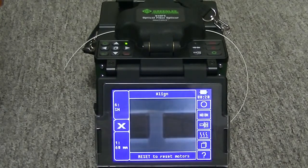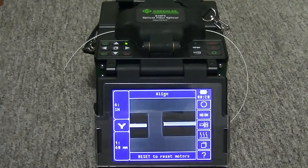The motor calibration allows the technician to reset the motor positions back to factory defaults. The motor calibration might be necessary if the splicer was dropped or experienced rough handling during shipping.